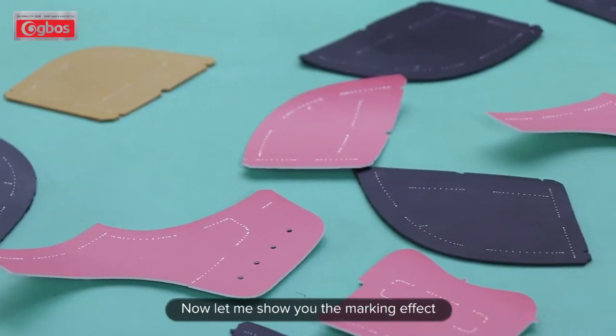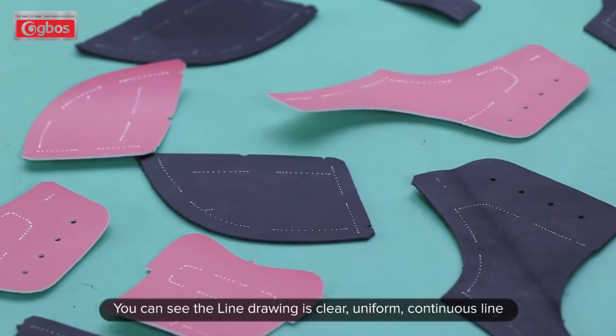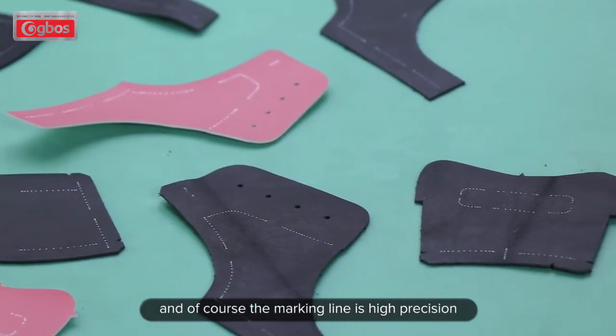Now let me show you the marking effect. You can see the line drawing is clear, uniform, and continuous, and of course the marking line is high precision.